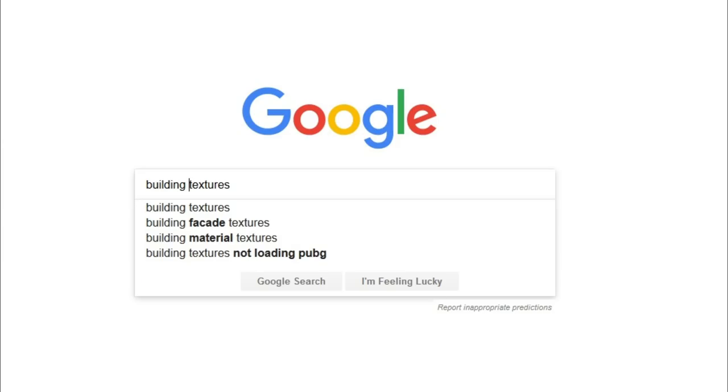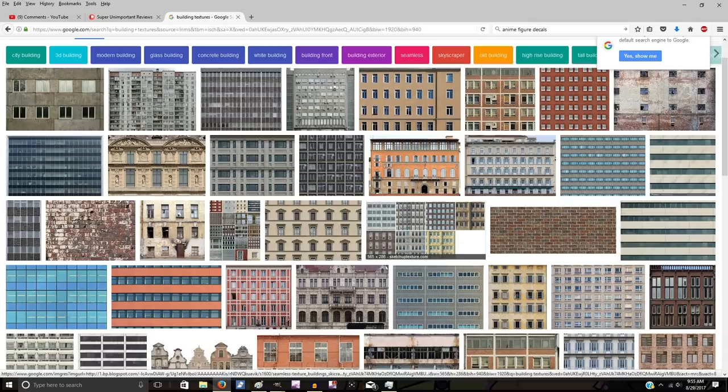Moving to the computer: first, look for building textures on Google — just search and go to images and a bunch of buildings will pop up as templates. You can pick whichever one you want; it's personal preference. I personally like ones with a little bit less detail because when we're layering them later it's a lot easier to line them up, but you can go with whatever suits your fancy.